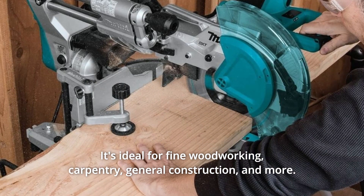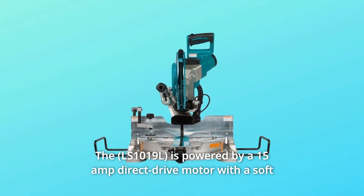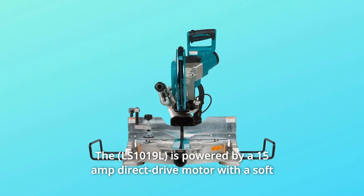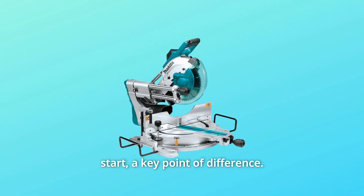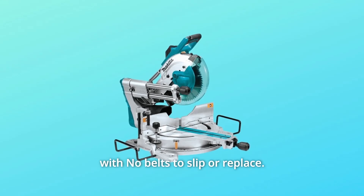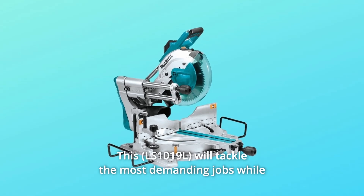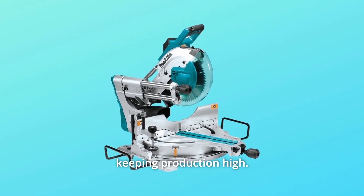It's ideal for fine woodworking, carpentry, general construction, and more. The saw is powered by a 15-amp direct-drive motor with a soft start — a key point of difference. This means smoother startups and consistent, constant power with no belts to slip or replace. The electric brake provides added convenience. This will tackle the most demanding jobs while keeping production high.